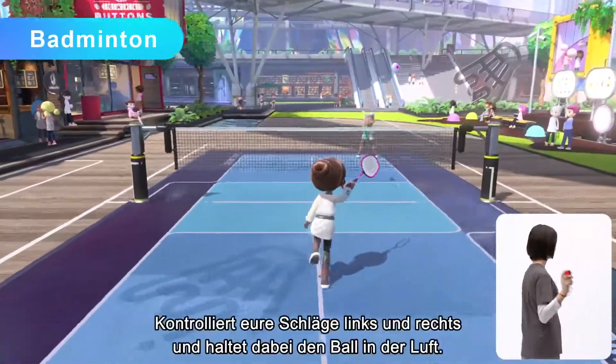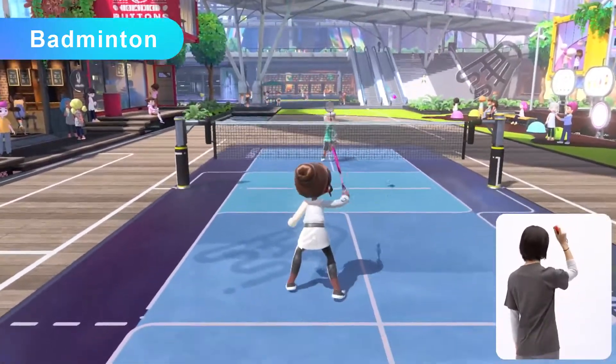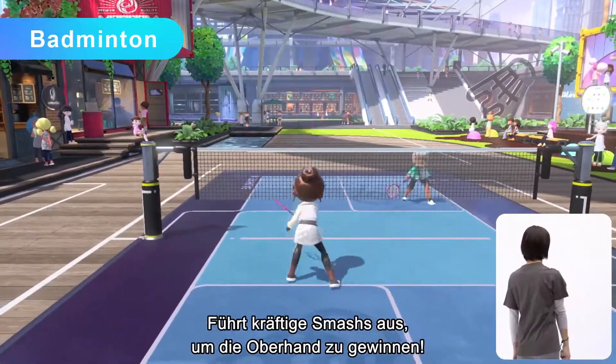Badminton — control your shots left and right while keeping the shuttlecock in the air. Unleash powerful smash shots to gain the upper hand.